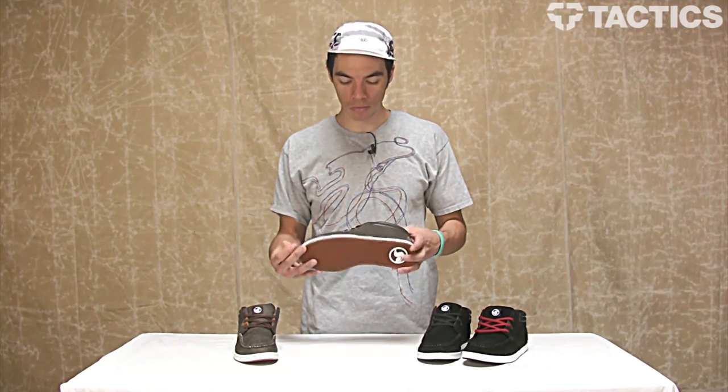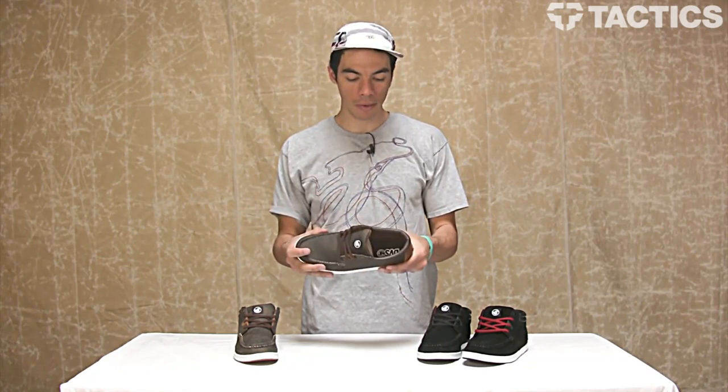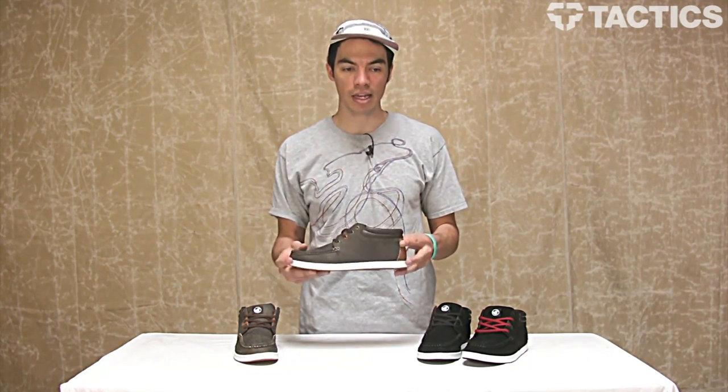Cup sole construction, so it's super comfortable. Not as flexible as, say, a vulcanized construction. But it's not really a skate shoe — it's more of a casual shoe.